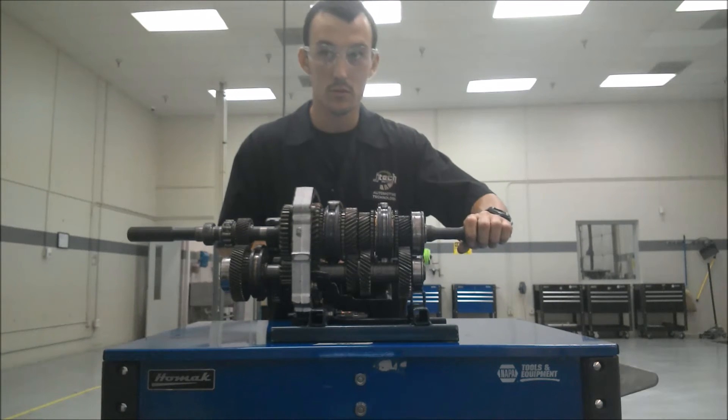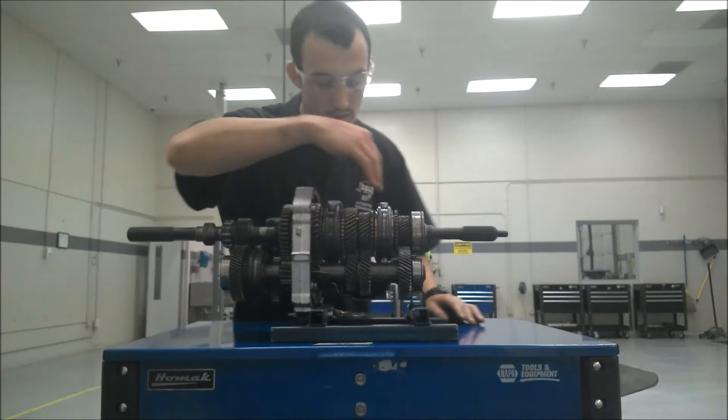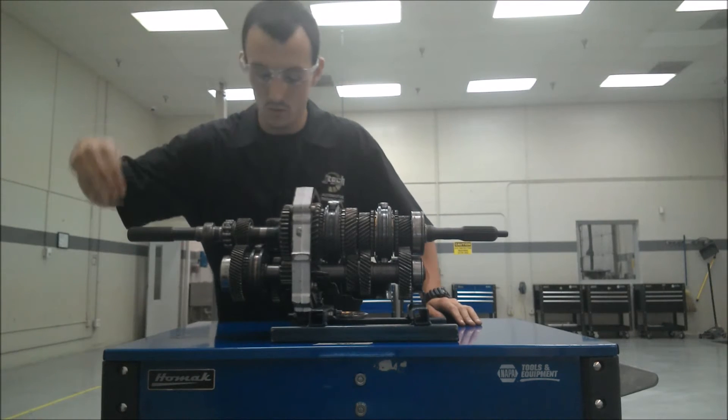So you've got this shaft — the input shaft. You've got this shaft here — the counter shaft. Then you have this shaft from here over, which is the output shaft.